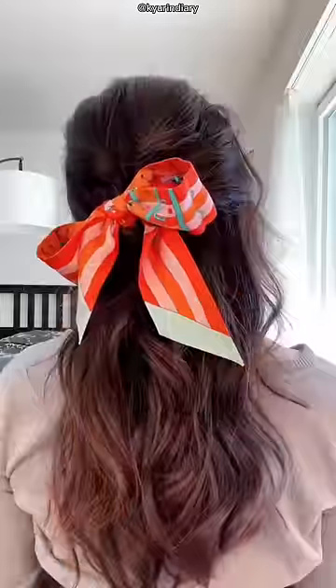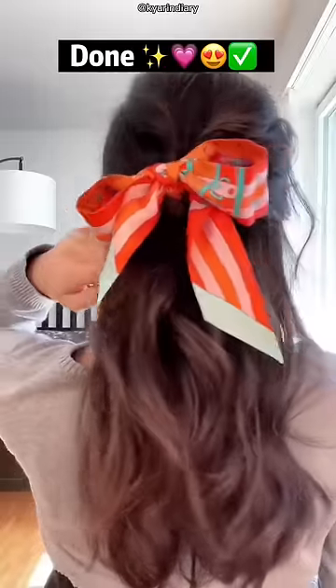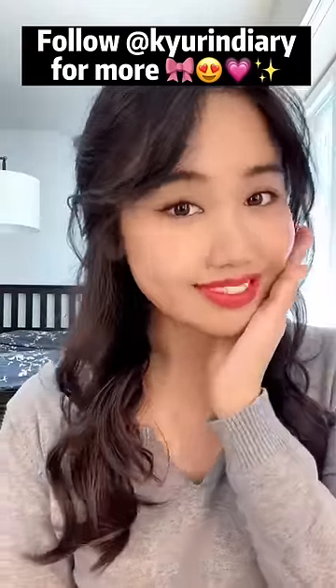This is how it looks like — super, super cute. I still need a little bit of practice on the ribbon, but it's my first time as well. I love this hairstyle so much. I will definitely do that on my next date. Follow for more.